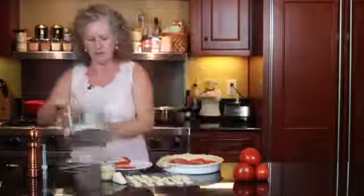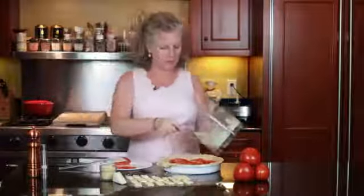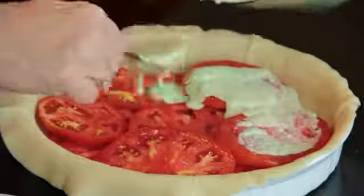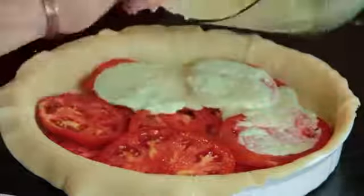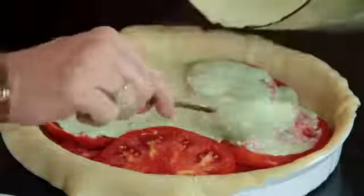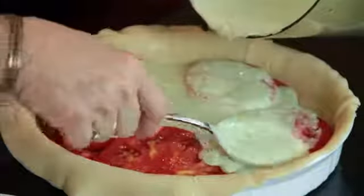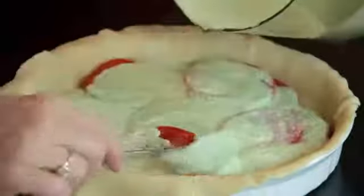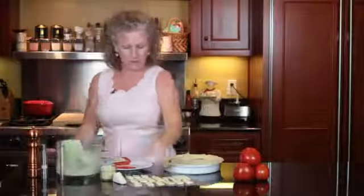This is our sauce that we've run in the Cuisinart, and you want to spoon it around all over your tomatoes. Hopefully the egg will pick up all the moisture and it won't be runny. Then you want to put your brie that I've just sliced.